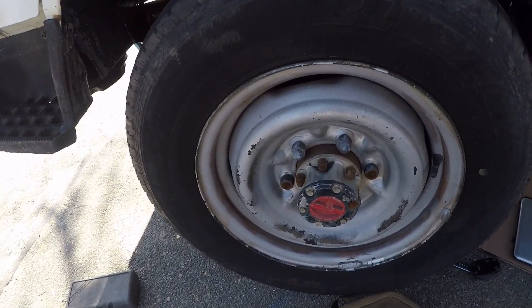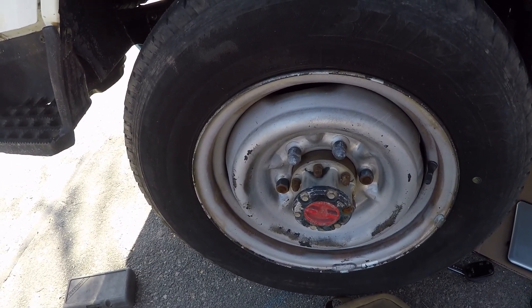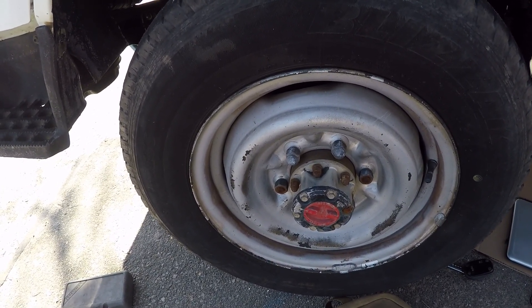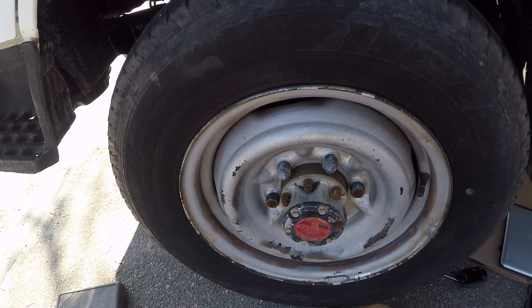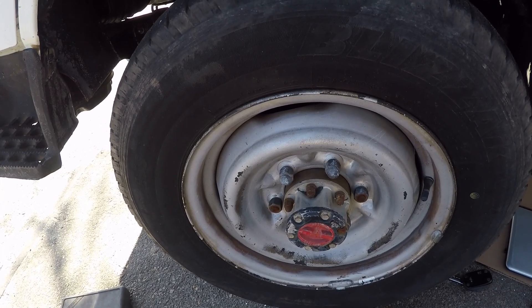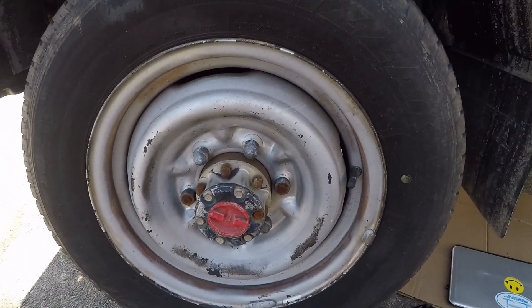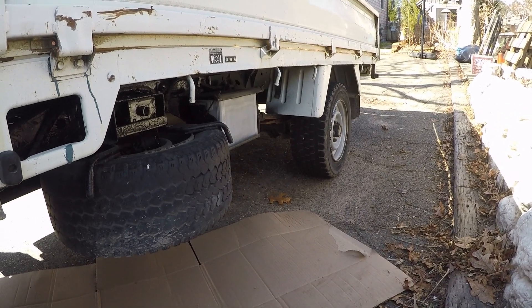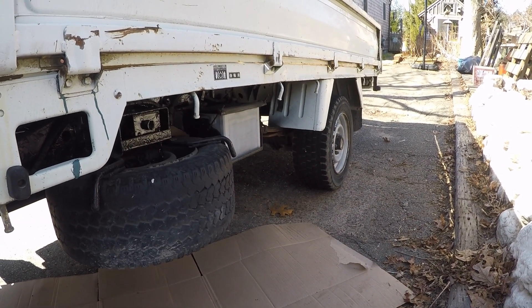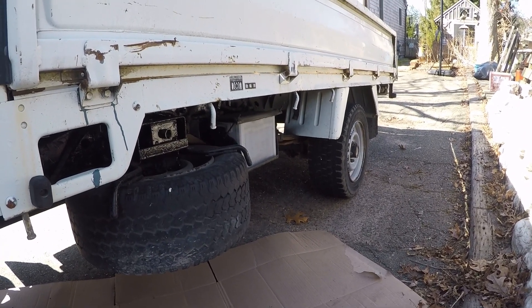Five lug front, six lug rear. I got a set of six lug axles. I already talked to East Coast Gear down in North Carolina, and once I get the gear ratio I can give them a call. I measured the housing and everything for the rear axle, and it's the same as my '89 Toyota pickup for measurements, so I'm hoping I can just do a basic axle and gear swap and have the same size tires on the front and the back.